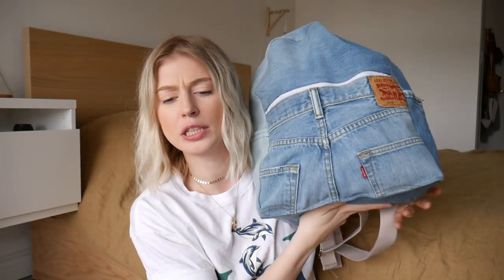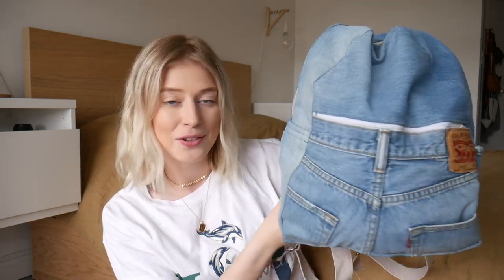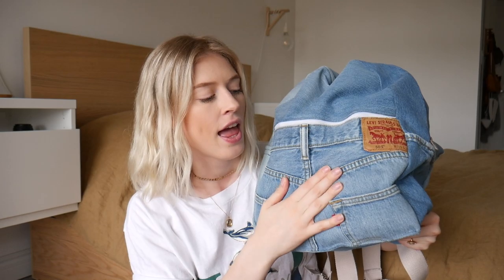Maybe a denim jean backpack — I don't know what we're going to call it. I only used one pair of men's Levi's for this thrift flip, and I recommend a larger size of denim jeans just so you'll have a lot of fabric to work with. I used a men's size 33 by 30 for reference, but you really can use any pair of jeans. It'll just make it smaller or larger depending on the jeans you use. But yeah, I'm really excited, so let's get into the thrift flip.